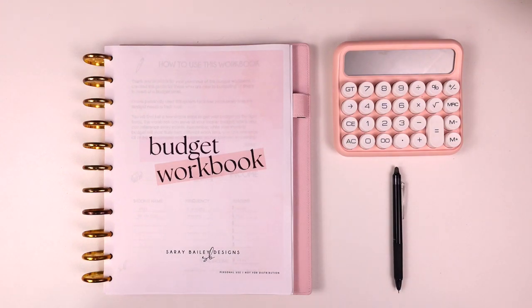This budget workbook is really perfect for someone who's starting their budget for the first time or looking for a budget refresh every once in a while throughout the year. I do kind of have to re-look at my budget from scratch and re-list everything out because perhaps there might be some bills that are no longer relevant — maybe I cancelled some memberships. I review my budget workbook a few times a year, maybe once a quarter or twice a year depending on my needs.